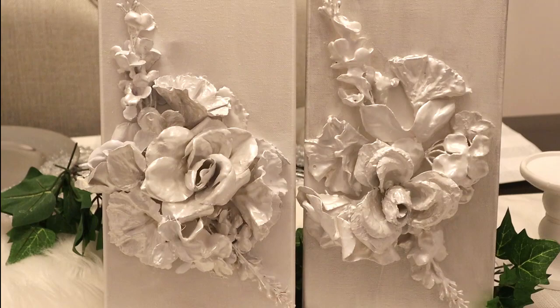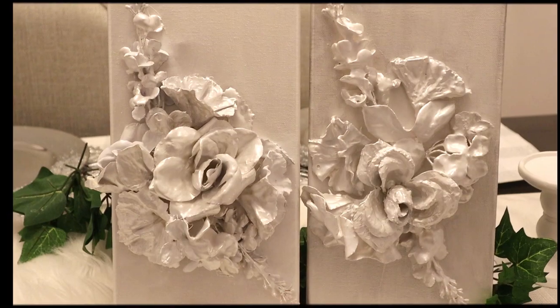Can we talk about this project? Hey guys, welcome back to my channel. I'm Sharon and this is Plaster Shades Designs.